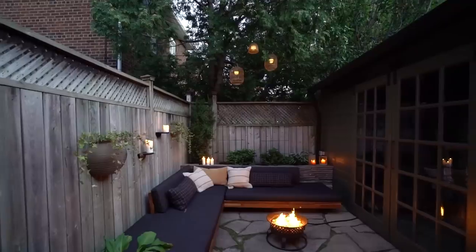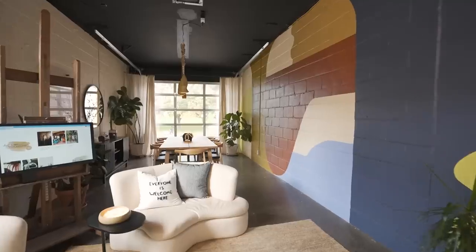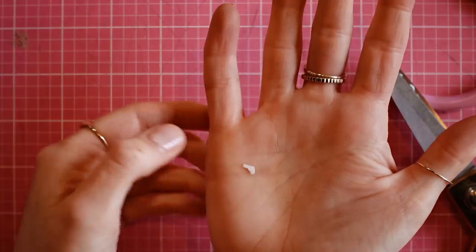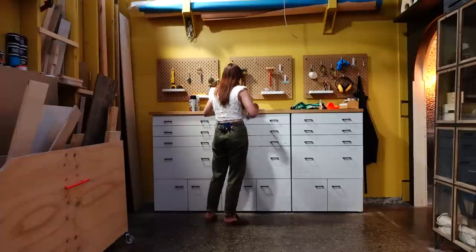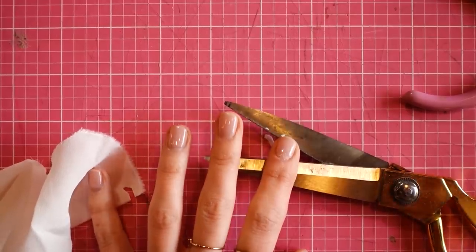You may have seen us do big makeovers, but today we are tackling the small — some might say miniature. I couldn't find my shears. So glad I got my nails done for this video. Like literally, how big would little Danny have to be? Like, really small.